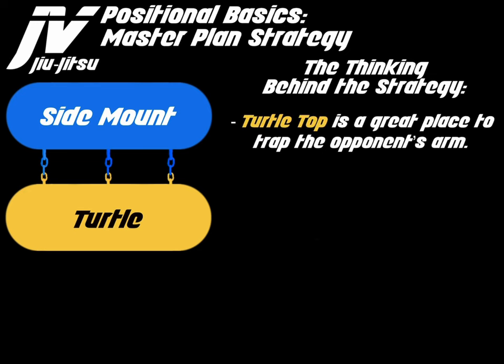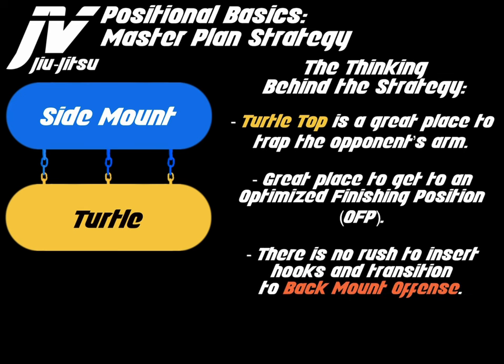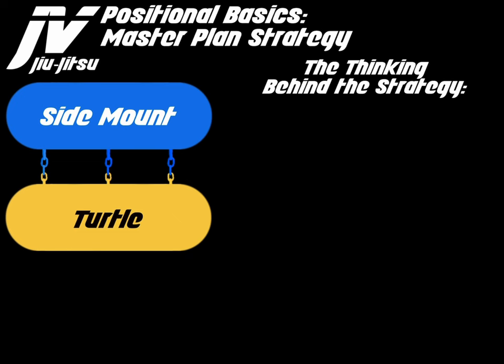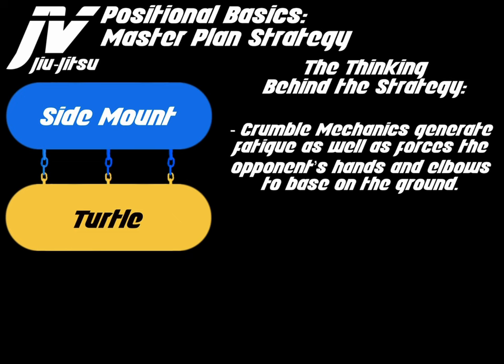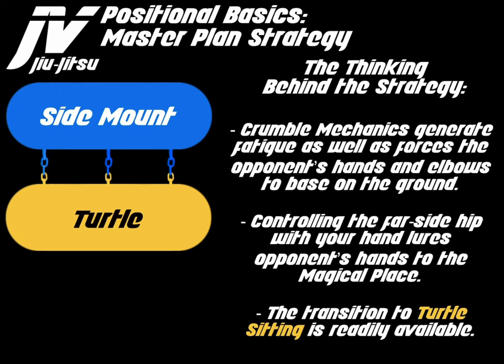Turtle top is a great place to trap the opponent's arm. It is a great place to get to an optimized finishing position, or OFP. There is no rush to insert hooks and transition to back mount. The legs add mobility and are an effective arm trapping tool. Crumble mechanics generate fatigue and force the opponent's hands and elbows to base on the ground. Controlling the far side hip with your hand lures the opponent's hands to the magical place, and the transition to turtle sitting is readily available.